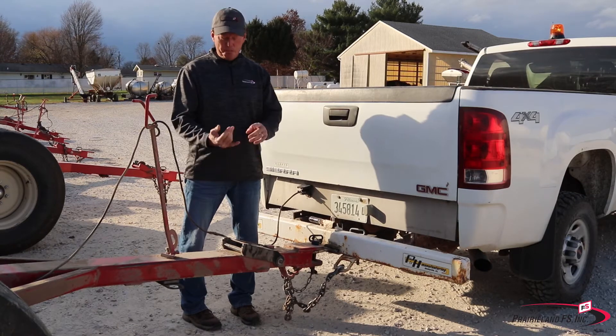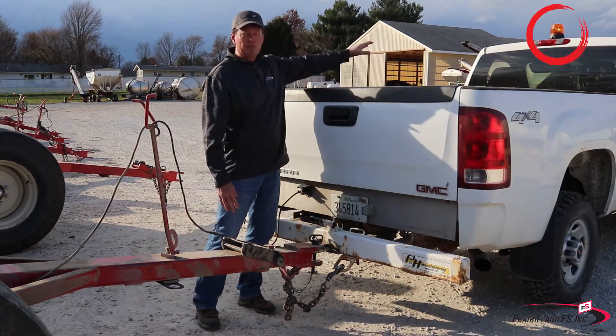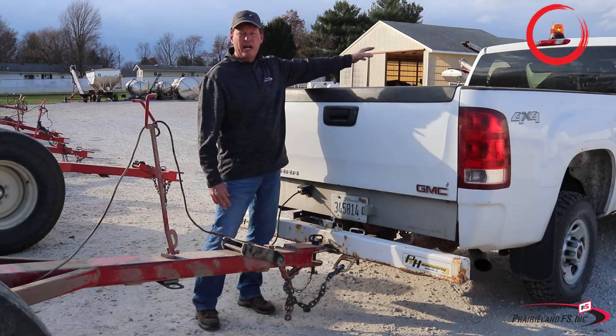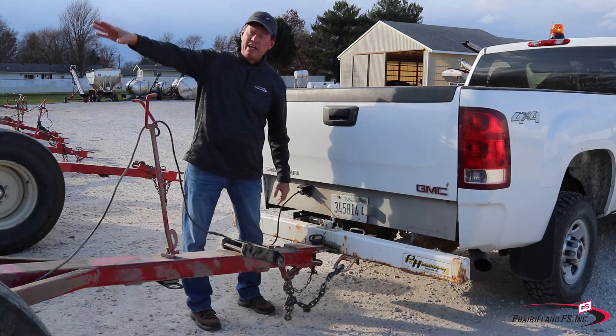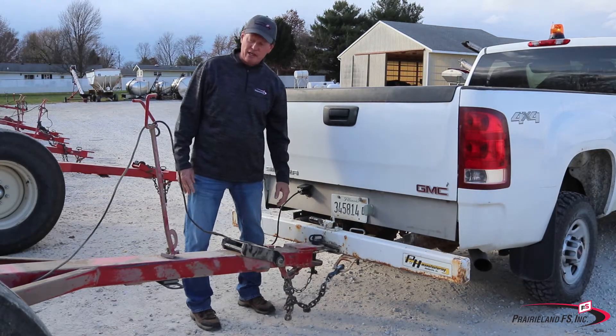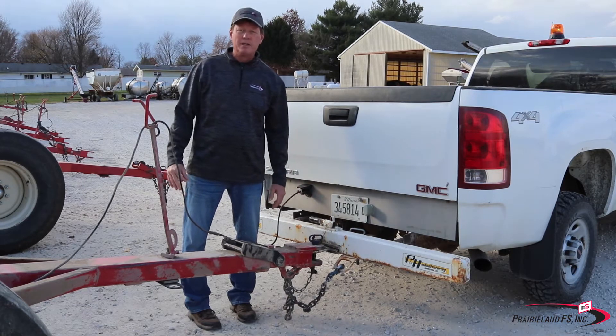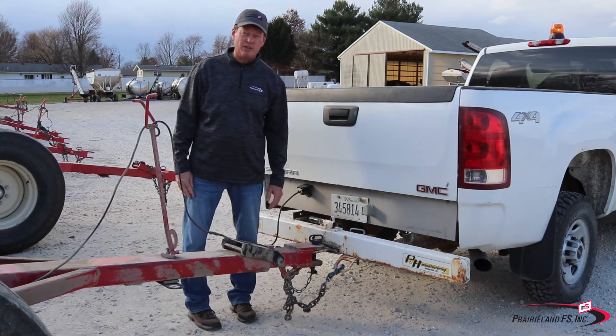If you're going to pull before dawn or after dusk when it's dark out, make sure you have some sort of light. We've got an oscillating light on our truck and then we've got an amber light on the back of this nurse tank. If your nurse tanks don't have lights, which a lot of them don't, then we need to make sure that we have lights.